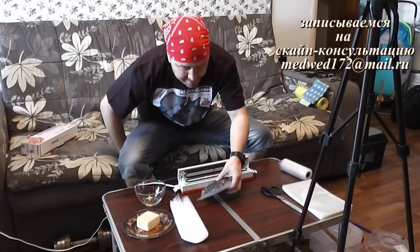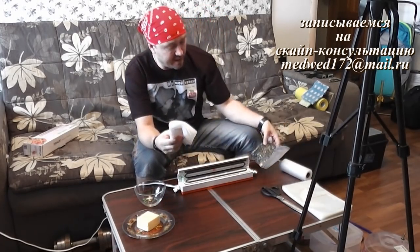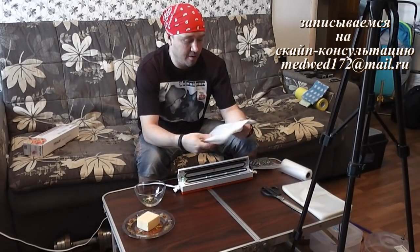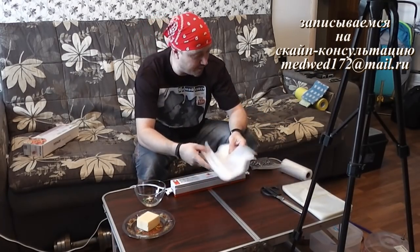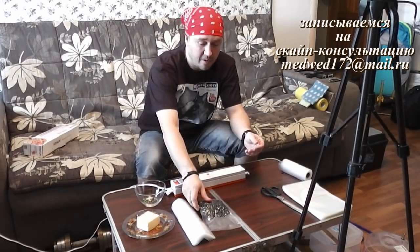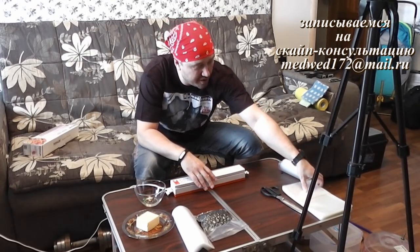Это что касается оригинальных мешков, которые вы также можете выписать через интернет или сразу с продуктом заказать. С ним идет 15 мешков вместе с самим вакуумным упаковщиком. Итак, про заготовку продуктов вот таким достаточно удобным способом я вам рассказал. Сейчас я вам хочу рассказать, как можно удешевить этот процесс.